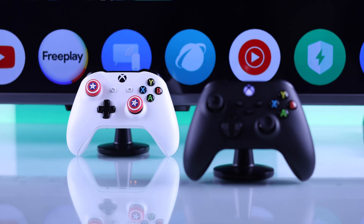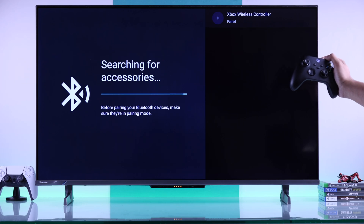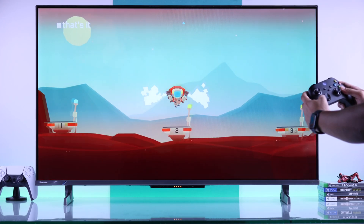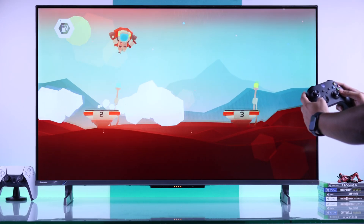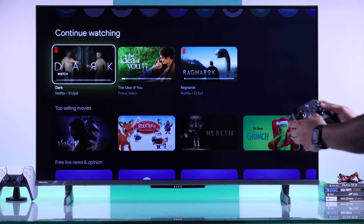In this quick guide, I'll show you how to connect your Xbox Series X, Xbox One, or any other Xbox wireless controller to your Hisense Google TV 4K via Bluetooth and play games that require controller support, or use it as a TV remote to control your Hisense TV.